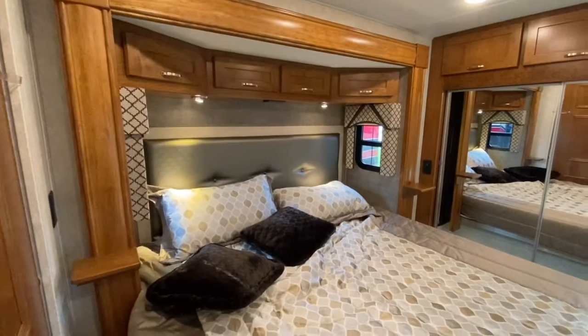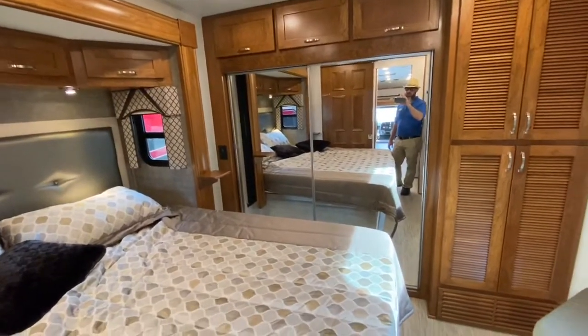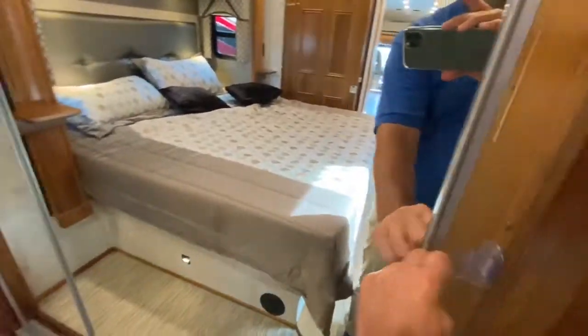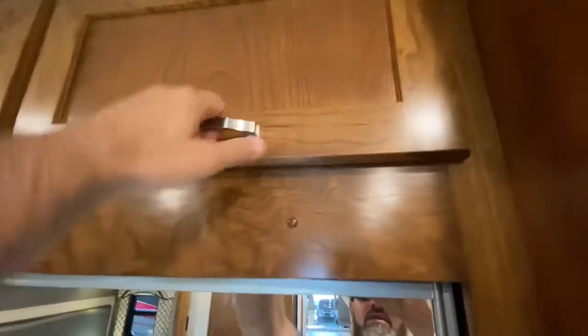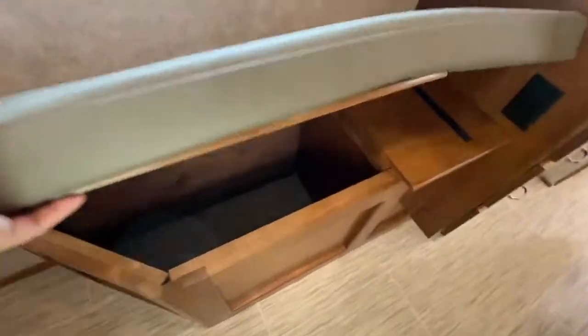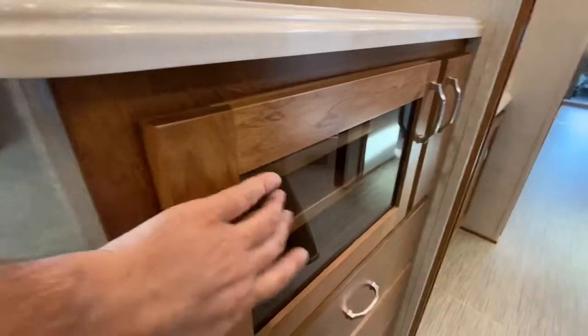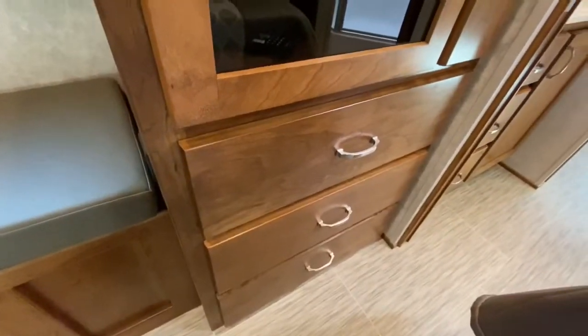This has a king bed. The RW in Valencia 38RW stands for Rear Wardrobe — this has a large rear wardrobe across the back of the coach, a very big hanging closet, and above that you also have more storage. Back in the corner you have your stackable washer and dryer. Next to that you have a bench for changing shoes or clothes with a hamper underneath it. Your audio visual is right here behind this glass panel, and then you have some soft-close drawers.